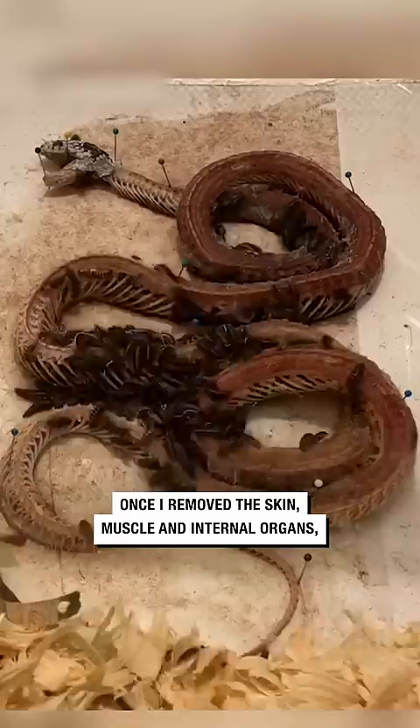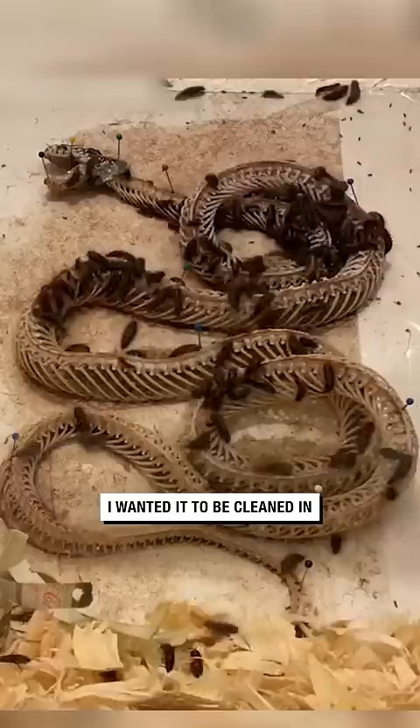Once I removed the skin, muscle, and internal organs, I left it out to dry and dehydrate in the exact position I wanted it to be cleaned in, so I would not have to re-articulate it afterwards.